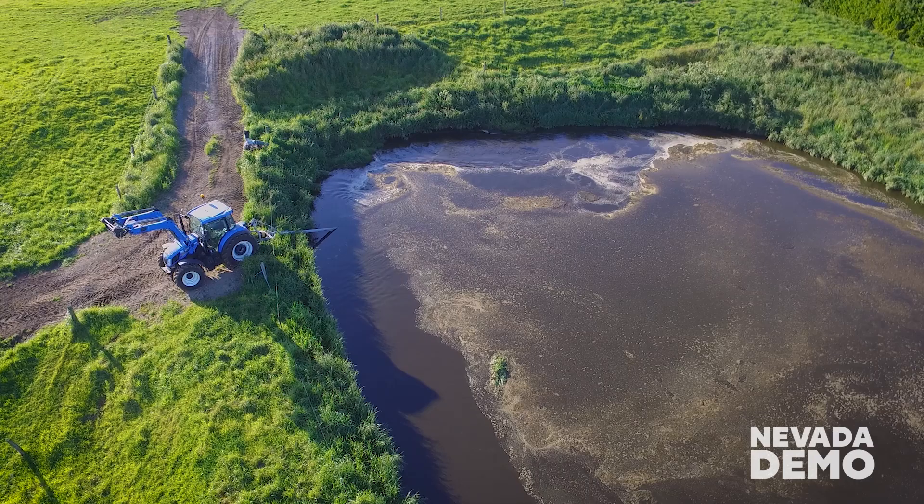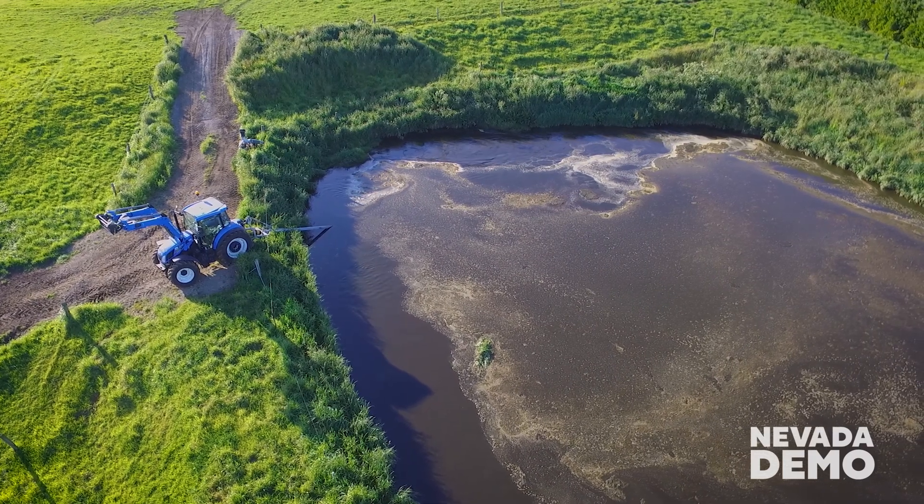Stirring is generally recommended every time you're pumping, but with a slurry tanker it can be less frequent.